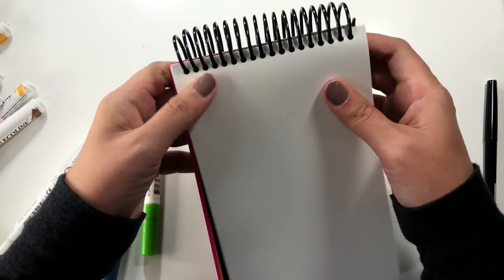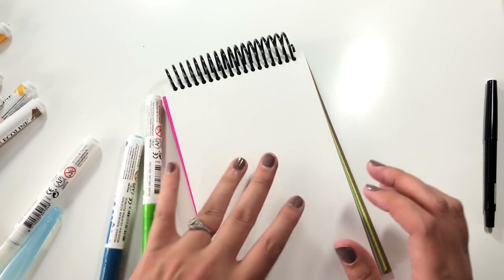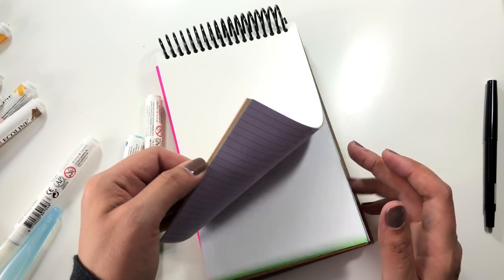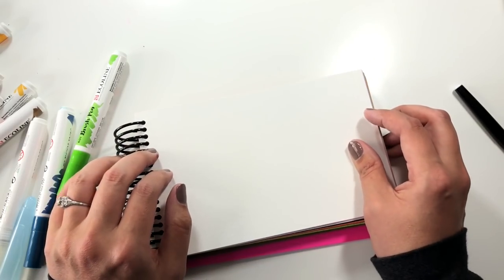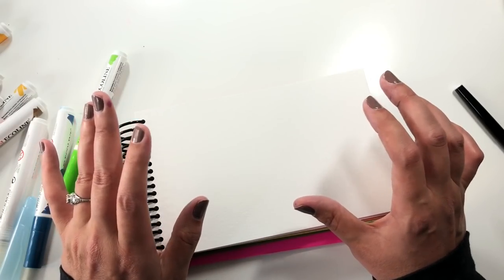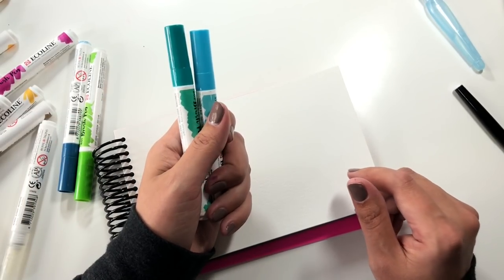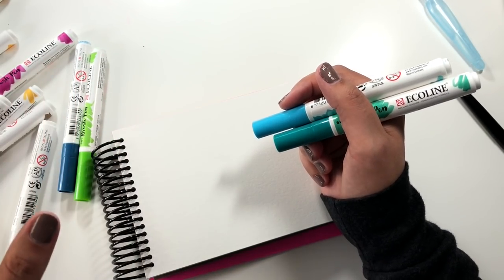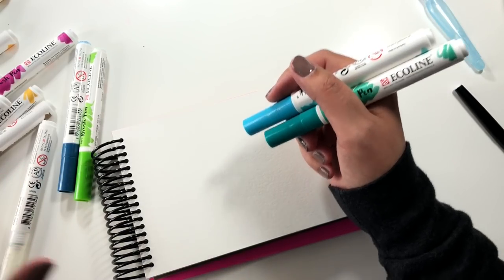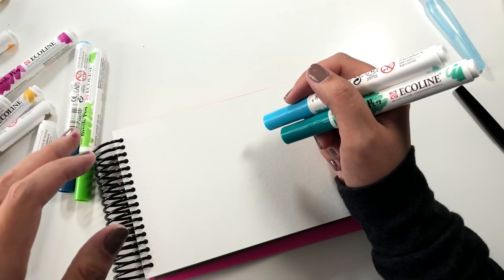I bought this junk journal — this Tobias Funke journal from Yellow Paper House — and I haven't started using it yet. It has a multitude of different papers in it, but this first one is watercolor paper. I'm going to letter something with these pens just to demonstrate that, and that'll be the wrap-up for this video. Looking at my color swatches, I'm going to pick colors I want to try blending together. These colors are all really bright and look really pretty together, so I think you can use some different combinations.